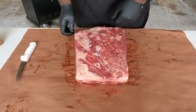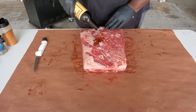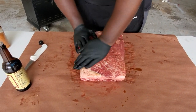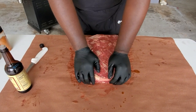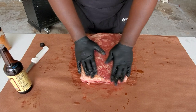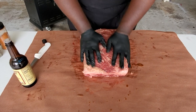So we're gonna get this seasoned up. As usual with beef I like to use Worcestershire as a binder — it adds a little umami to the meat. Umami is that flavor you just can't describe when you bite into something and you just say 'mmm, this is good' — that's what umami is. Give it a little meat massage.